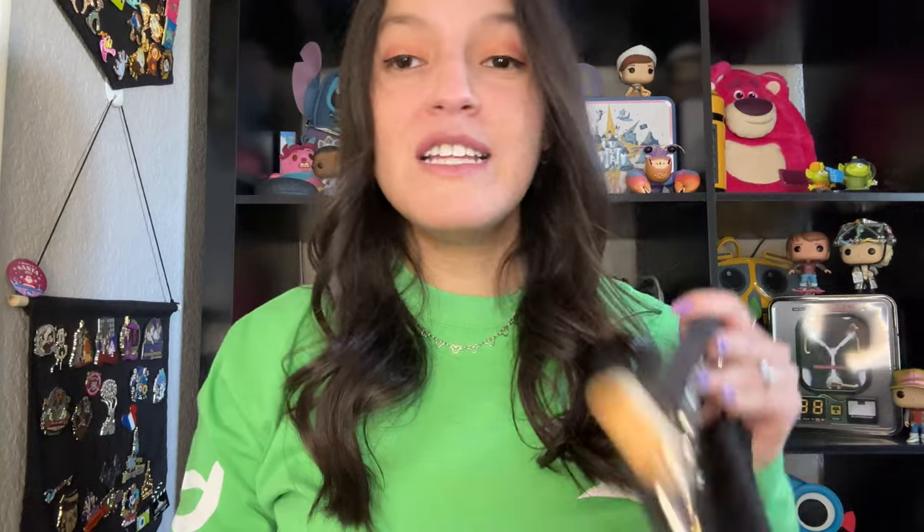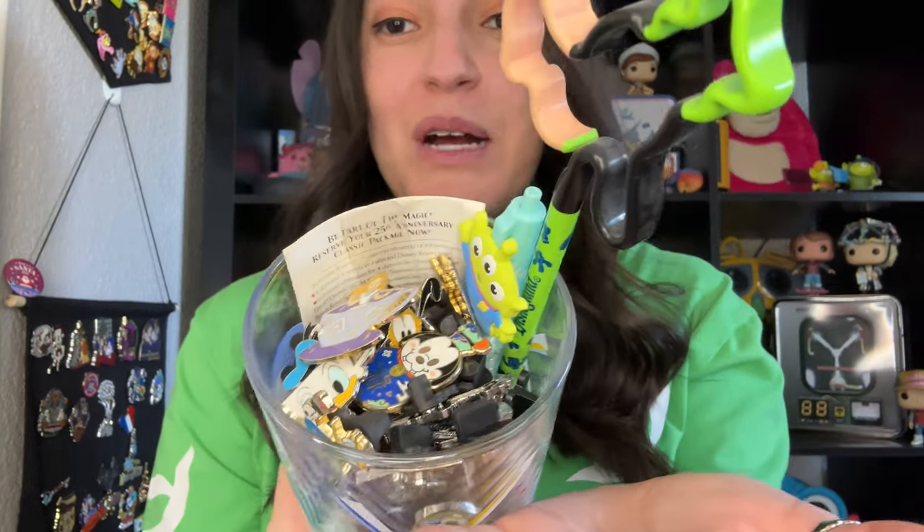I have a bunch of pins everywhere right now. I just did a haul with some new ones, I have some that need to be reorganized, one that's already on the floor, and a bunch just in a cup. I just did a pin tag which was really fun and those pins are in here — just pin mess. So I thought I would bring you along while I organize them.